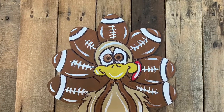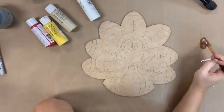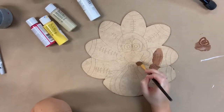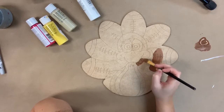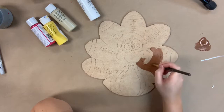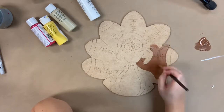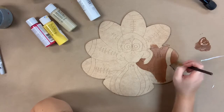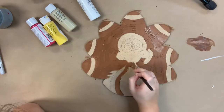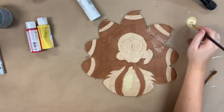Hey guys, it's Scarlet at Build Across, and today I'm going to show you how I paint this football turkey paint kit. I'm going to go in first with the brown that's provided and base coat my footballs, and I'm also going to do this little section on his stomach area.